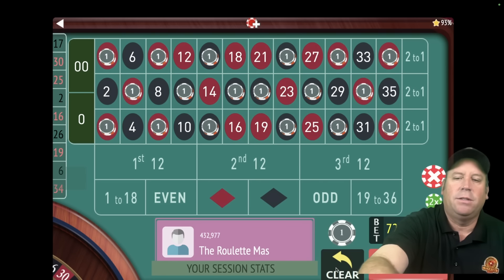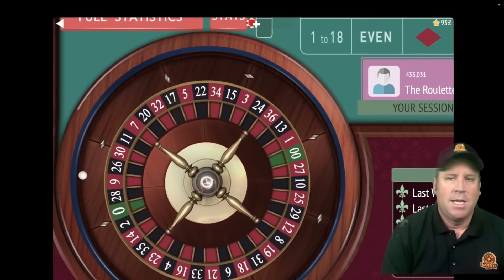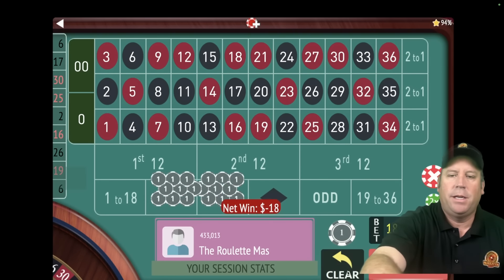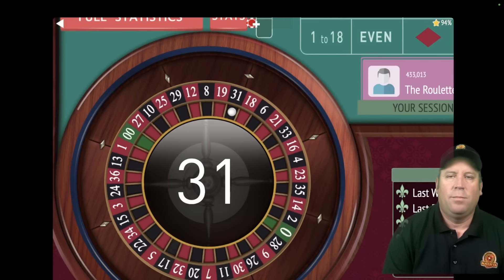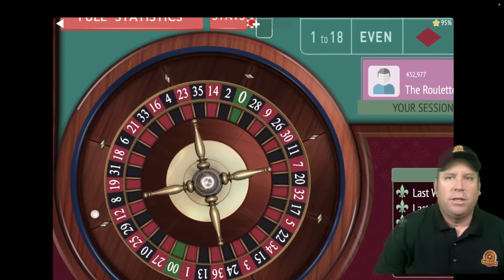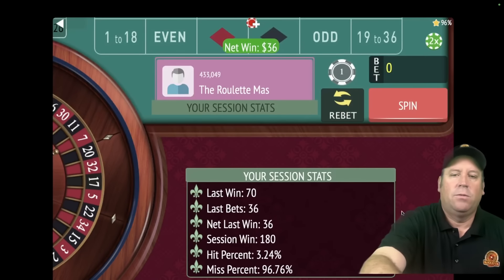We hit on the $17 and the $30, so we can reset back to $18. Let's spin again. That's a $6 — that's a loss, so we'll repeat the $18 bet. That's a $31 black — two losses in a row, so we'll double the bet. Now we're at $36 total bet instead of $18, doubling after two losses. That's a $36 red — that's a win! We're up $180.